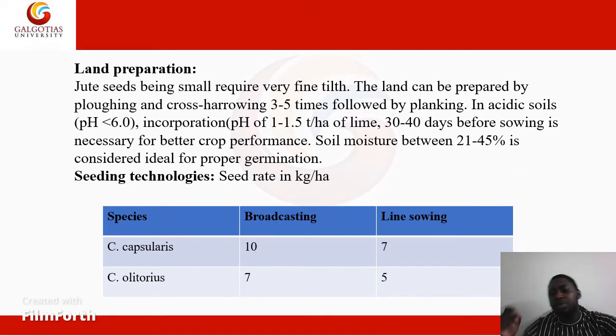We move on to the land preparation of a jute crop.